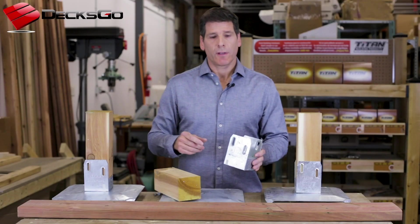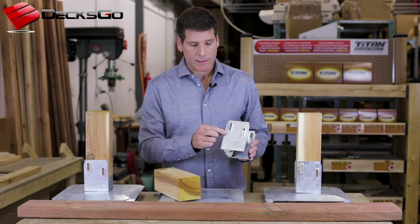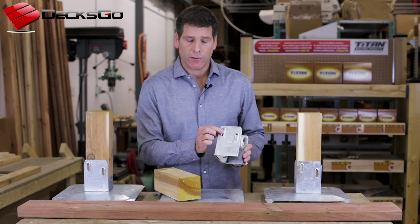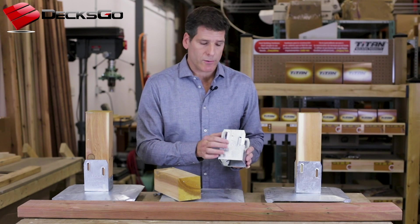When you look at the deck foot anchor you'll notice I often mention something called the TerraShift feature. What it is is it's in reference to these elongated slots here for the fasteners for the lag screws, and the embossed ridge that goes around it.